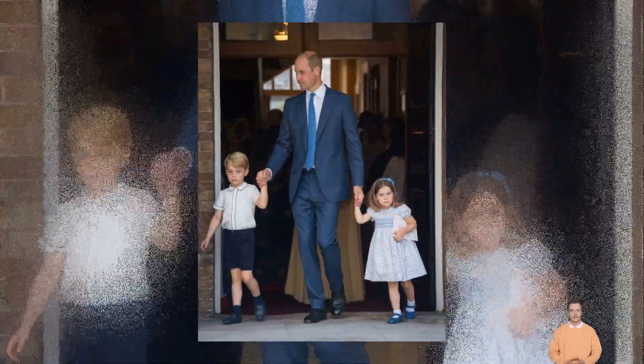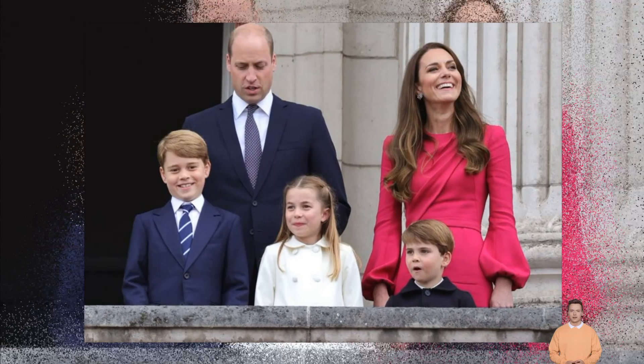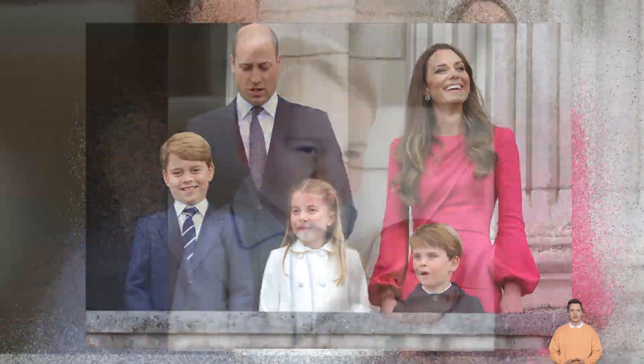Revealing the latest stamps from the Royal Mail, and following the new coin debut, people have noticed one big difference — the new king isn't wearing a crown.